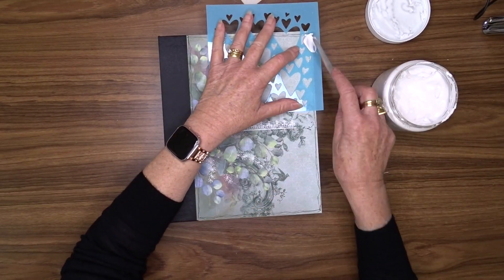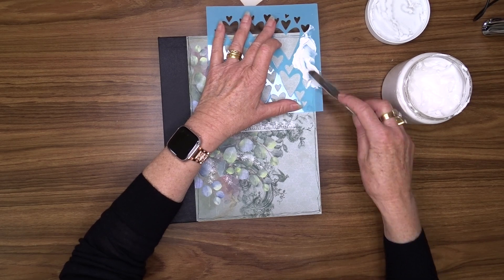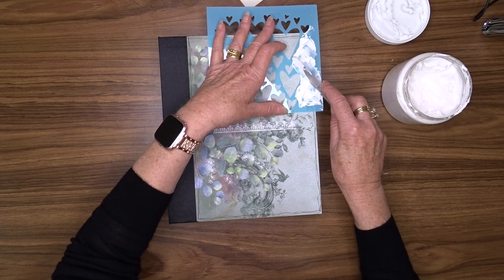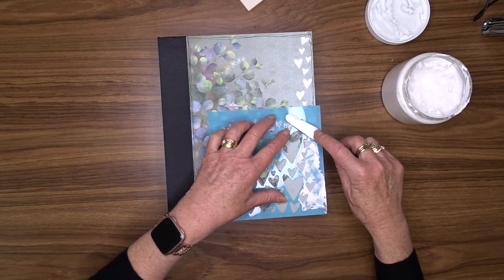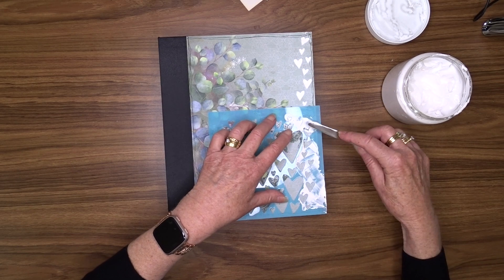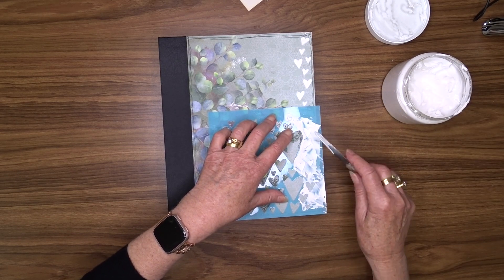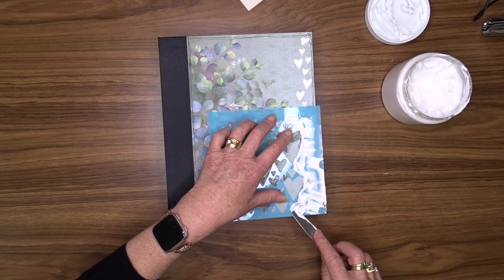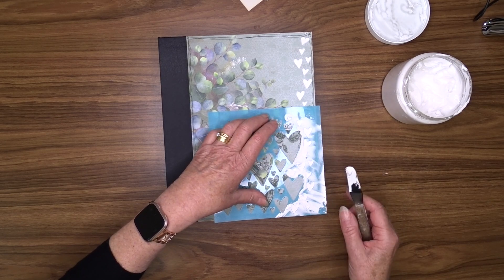I wanted to add some texture to my front cover, so I'm using a stencil from Kaisercraft called Love Quarters - there are four different heart-style patterns on that stencil. I'm going to use some modelling paste and my palette knife and just put a little bit of this texture paste down the right hand edge of my album. As I finish that I will set this aside to dry naturally.